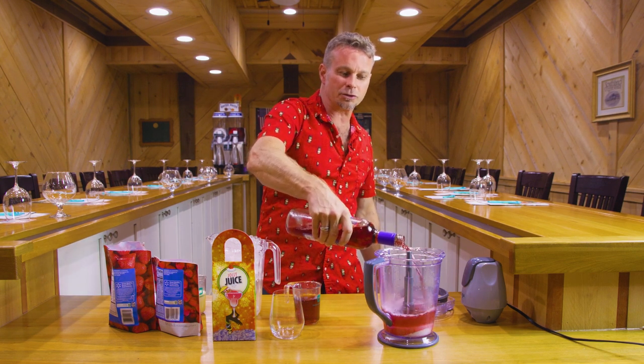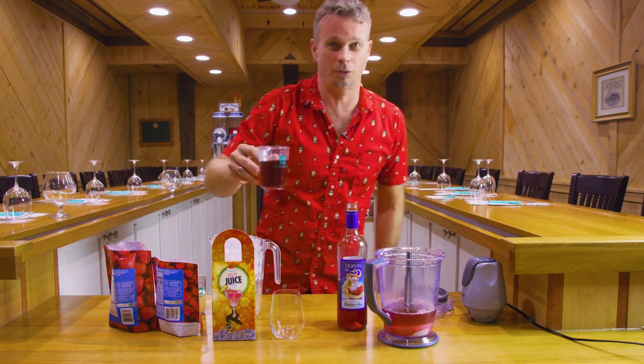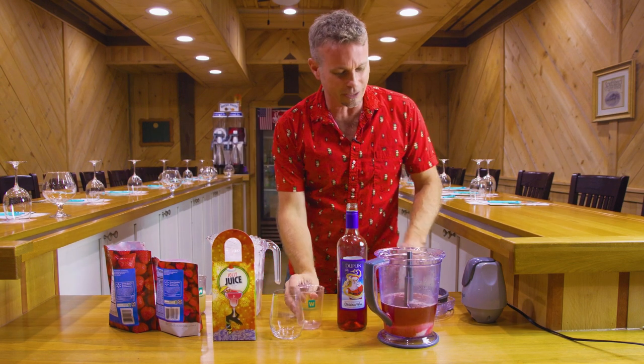This is the Extra Jolly Juice because our next ingredient is going to be about six ounces of rum to give you that extra. If you want it to be an Extra Extra Jolly Juice, add 12 ounces. So we're going to put that in there.